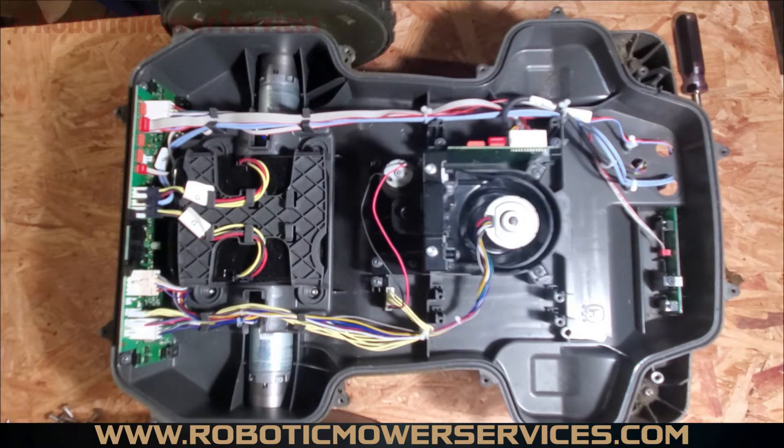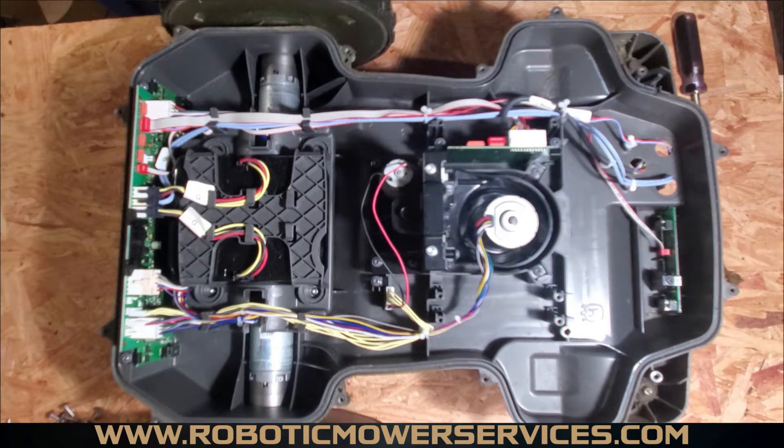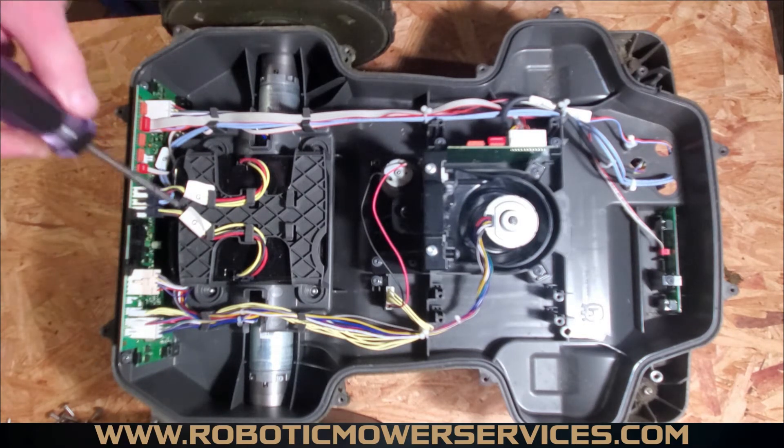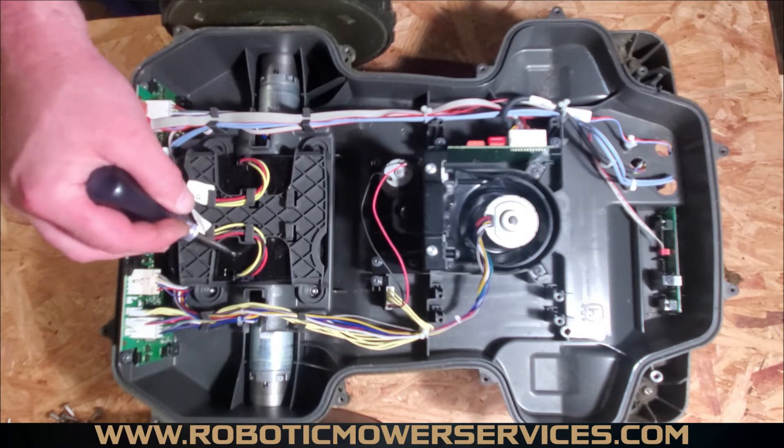Welcome to another video from Robotic Mower Services. Today we're going to show you the location of the major components inside the lower chassis of a 400/500 series AutoMower, non-all-wheel drive. What we have here is a 450XH. If you take apart a 450X, 550, or 550H, you're going to find the same stuff, unless you have an older version — those have blue wrap batteries rather than the black hard case batteries.